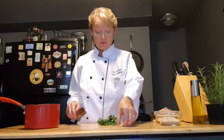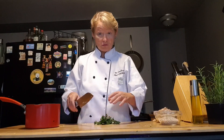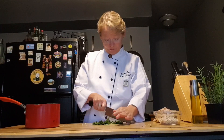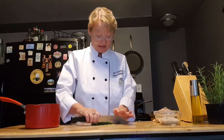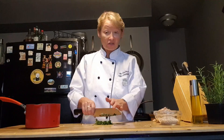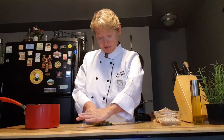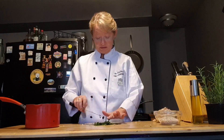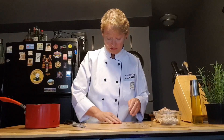One final herb we've got here is parsley. I've already taken it off the stem, so I'm just going to do a rough chop on this as well. There are two common parsleys used in cooking — curly parsley and Italian flat leaf parsley. I've got Italian flat leaf parsley here, which just happened to be what was on sale at my store. I'm going to put that into my pan.